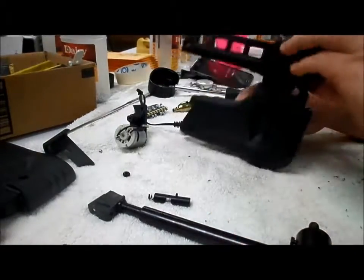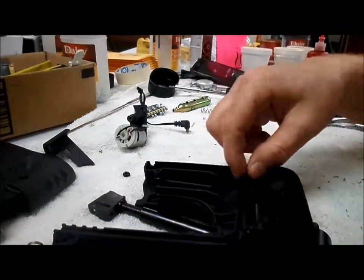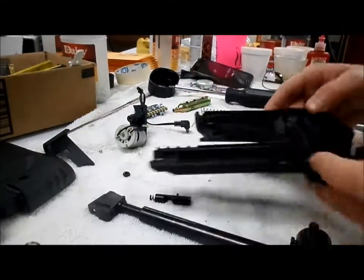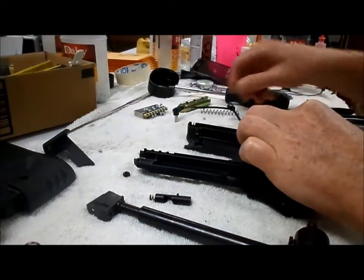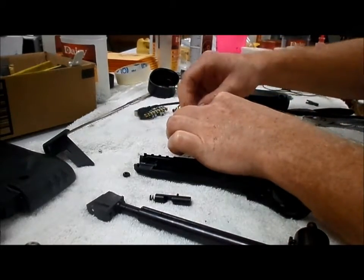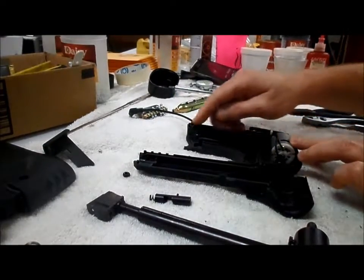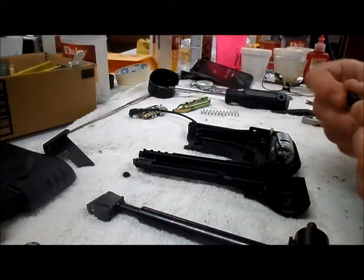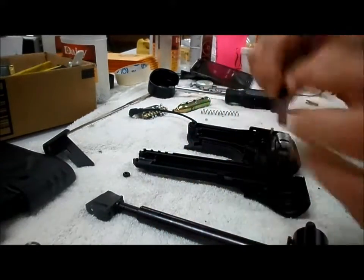There's another spring that goes up in here. So when you put it back together, put your agitator plate in first, then your motor assembly. Get your wire back the way it was. Make sure you're not going to pinch your wire when you go to put the other half of the housing back on. And this part goes in with the hole up for your spring.